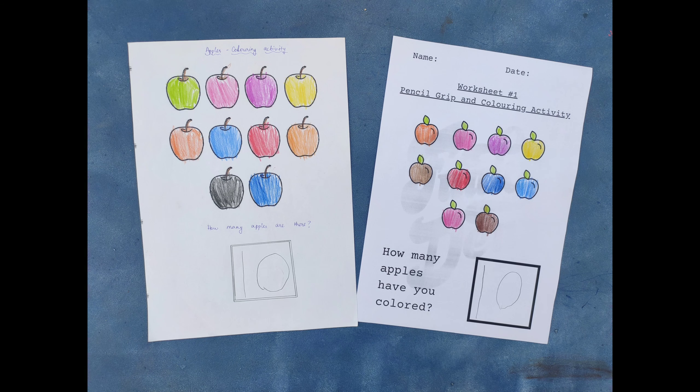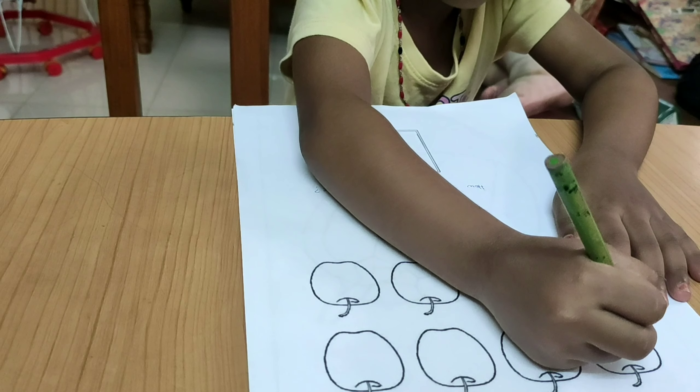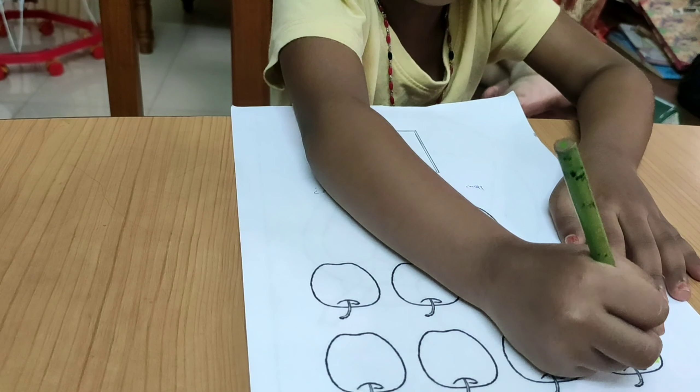If your kid is not ready to write yet, you can familiarize them with pencil grip using coloring activities. This advice is from Tanu's school — ask the kid to choose only three colors; she can change them but should have only three colors in hand at a time. You should color within the lines, slowly and patiently.